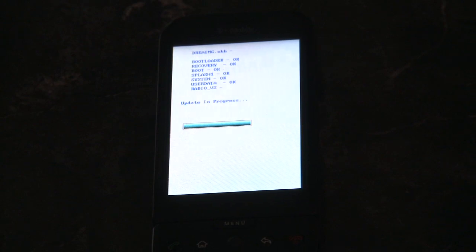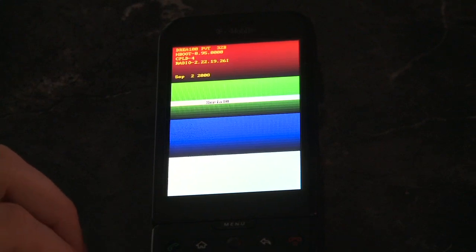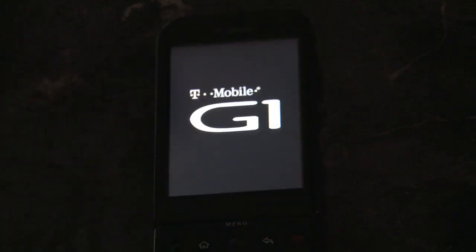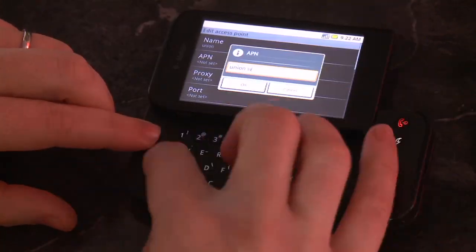This is not loading the custom firmware — this is downgrading it. This is downgrading it to a firmware that has an exploit that will allow us to install custom firmwares. Downgrading to RC57 if you're in the US. After it's been downgraded, you get to set up your phone all over again.